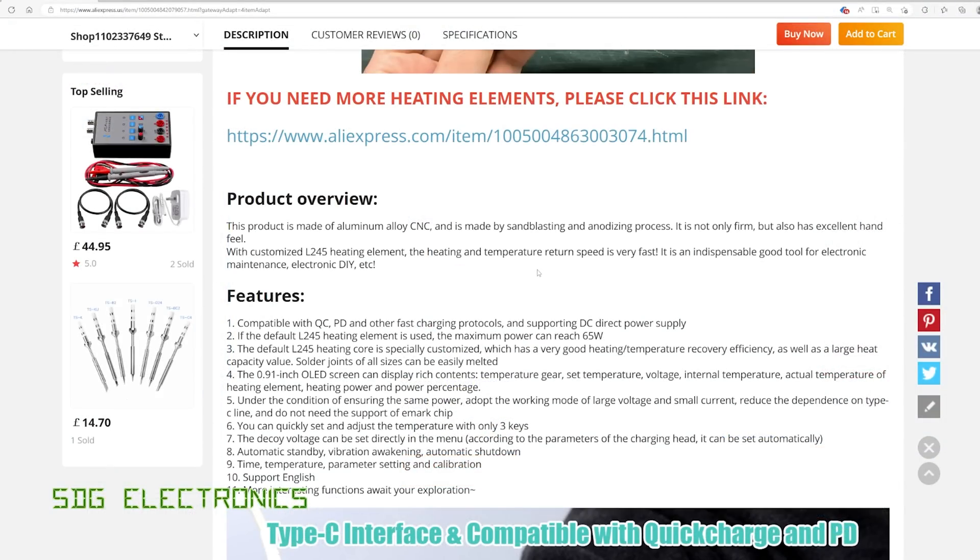Looking further down the listing, it's made from an aluminium alloy, it's a fully CNC machined case and it does actually feel really quite high quality. It's compatible with quick charge, power delivery, and other fast charging protocols. You can also power it with a DC supply, but it looks like you still need to use a USB-C type connector for that.